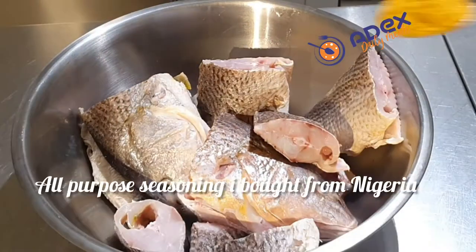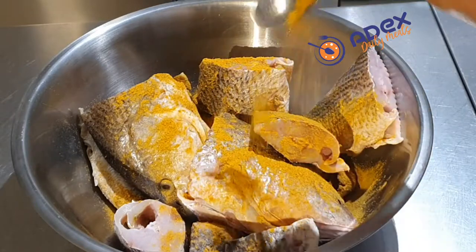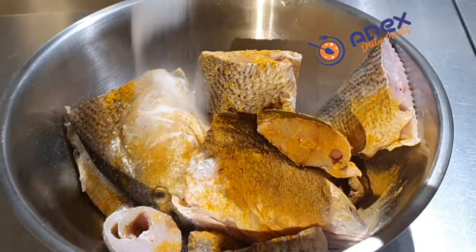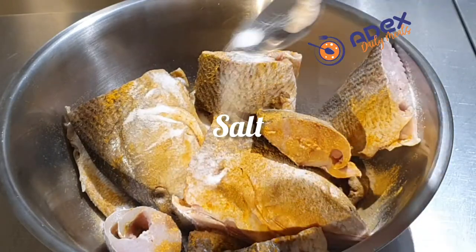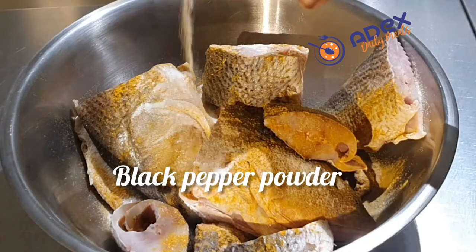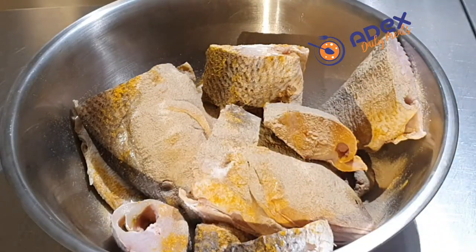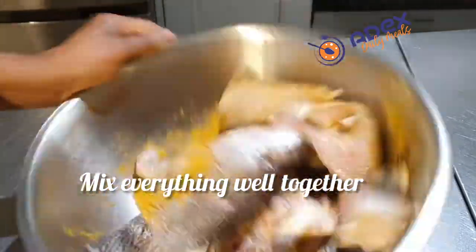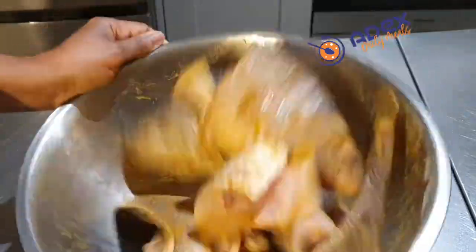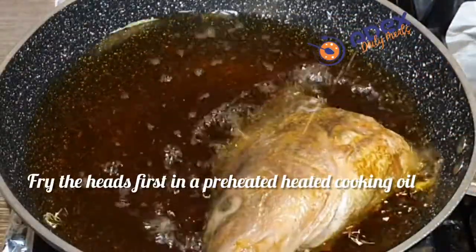Transfer the fish into a big bowl. I'm adding purple suya powder that my husband bought from Nigeria — it's very good and tastes really good. I added salt and I'm going to add black pepper powder. If you have more seasonings you use to season your fish, you can add them too. Mix everything properly together and leave it to set for about two hours.